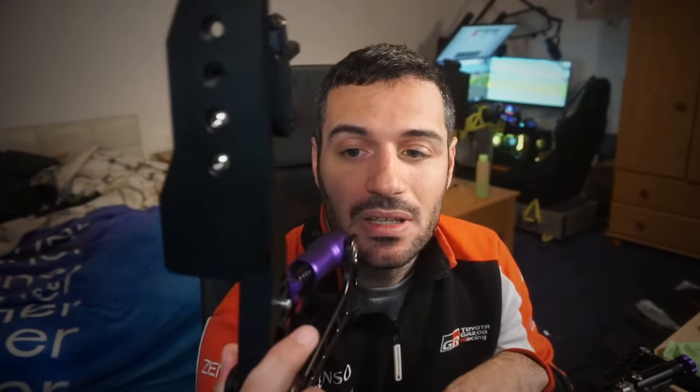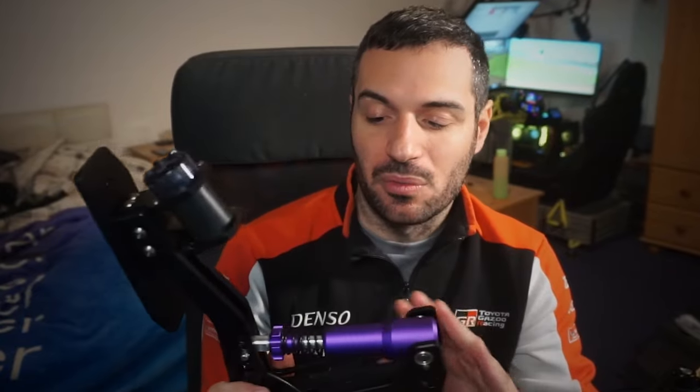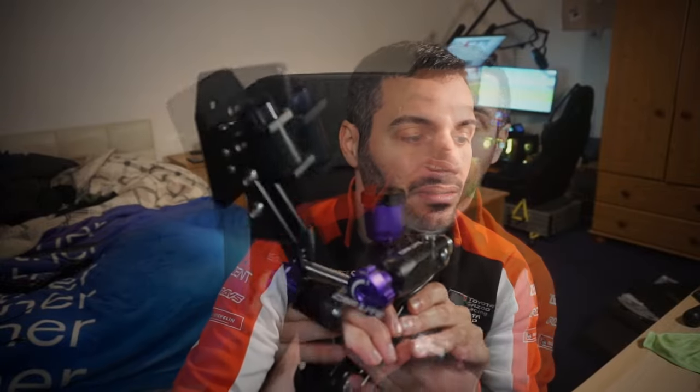My final thoughts on the pedals: they look amazing. Throttle is perfect — I adapted to it in a couple of hours, even one hour. It just feels really good and I didn't have to adjust anything. The clutch feels like a clutch — it has a point where it feels like you are really engaging the clutch. And the most interesting part is the brake: the hydraulic brake is totally different than an elastomer brake. The way you reach the pressure is very different.